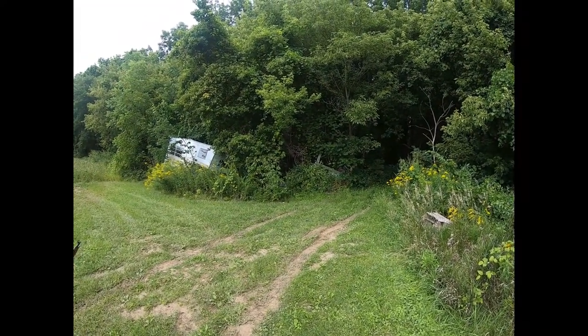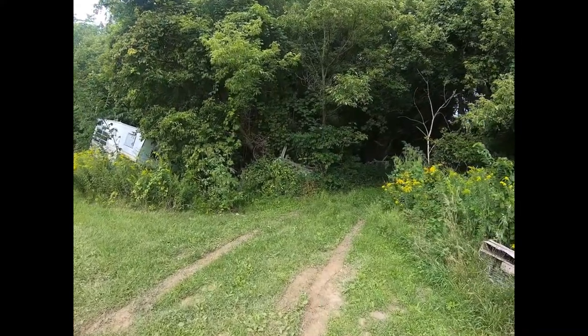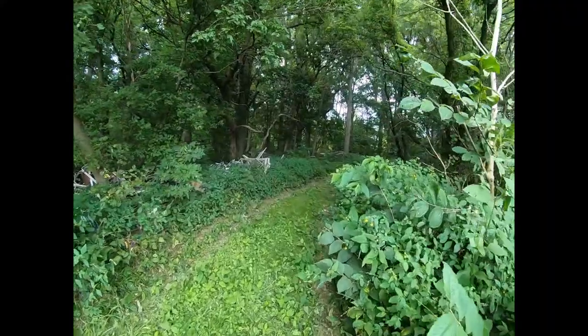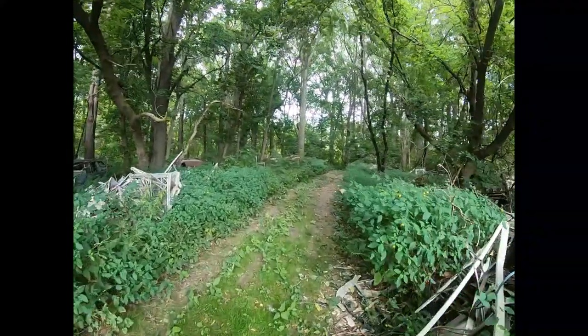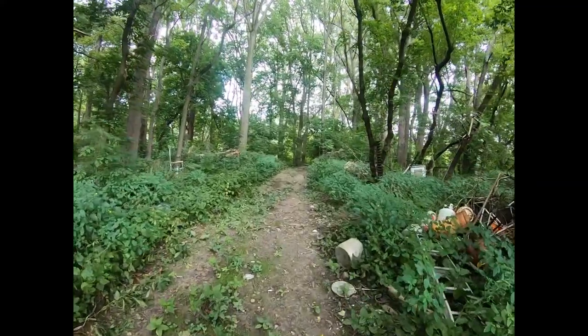We've got overcast today — it's roughly around noon. We're about to walk into the dark part of the bush here, and we'll see how it does going from light to low light. On the screen it looks good; we'll see how it looks when I get into post.